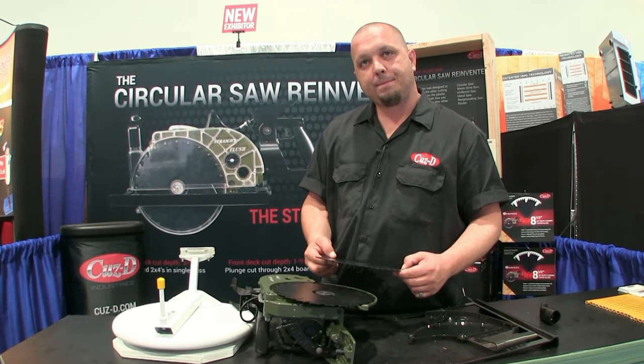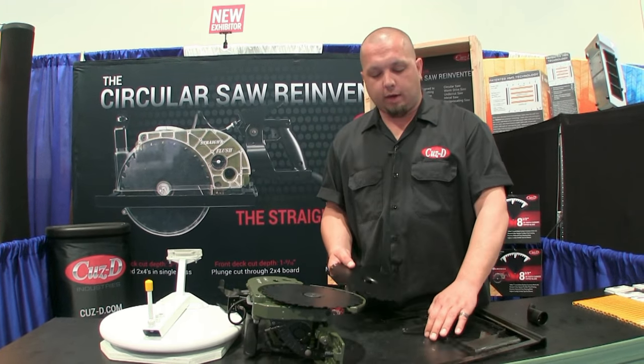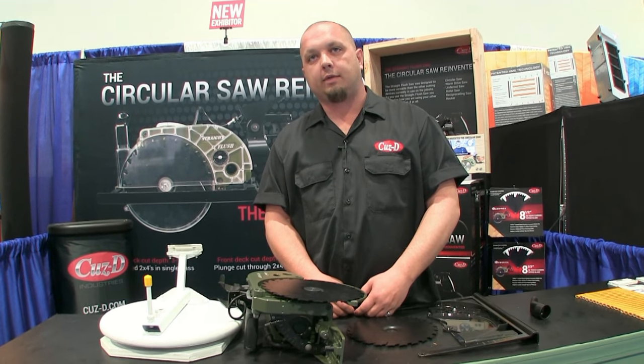Ballpark, what is this going to sell retail for? We're looking at the $575 market, and we designed the saw to replace about $3,400 worth of tools we use on the job site every day.